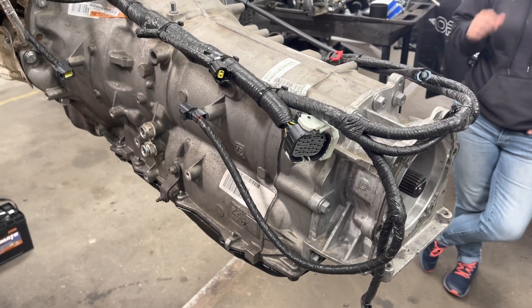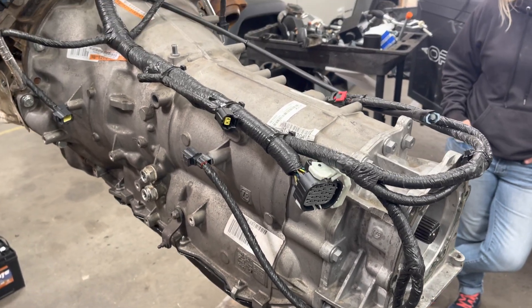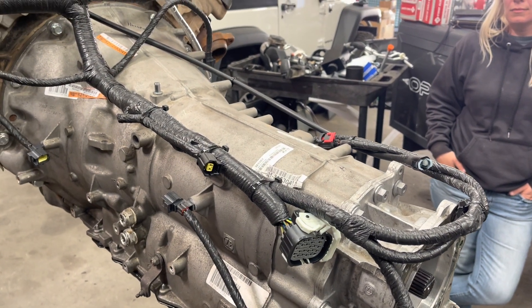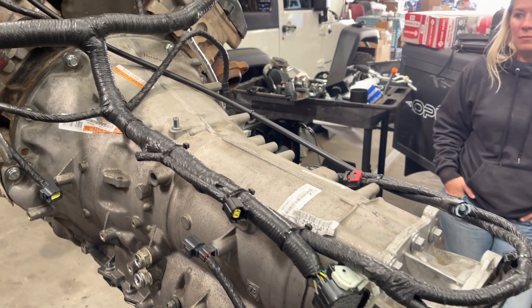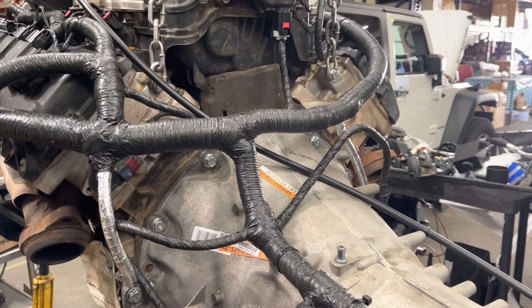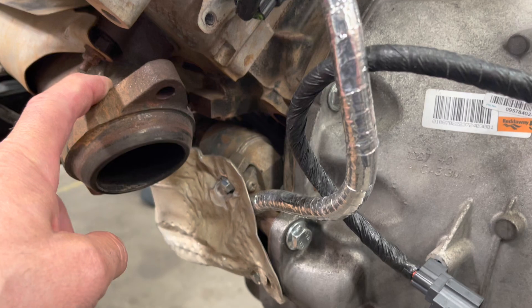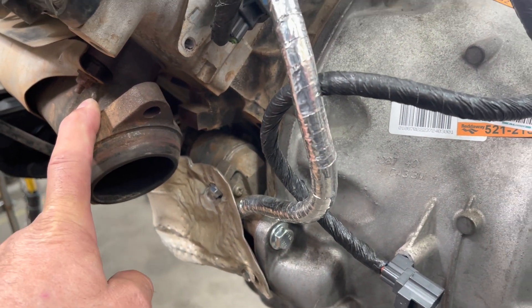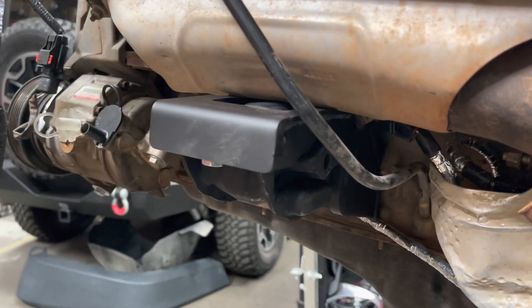Alright, Todd with Jeep Speed Shop. Here we go, we're going to talk about a couple of engines. This is a late model — I'd say 2019 or 2020 — 5.7 liter truck Hemi. This one we're going to try with stock exhaust manifolds.